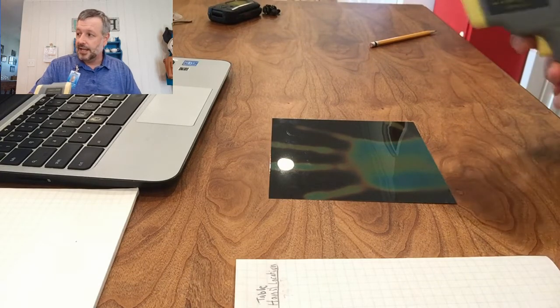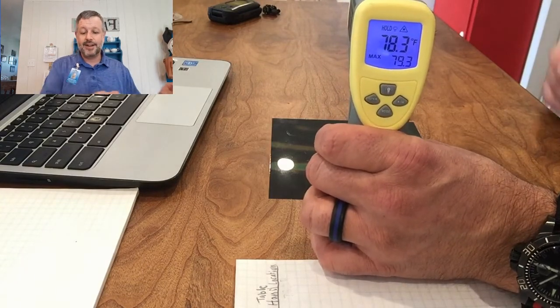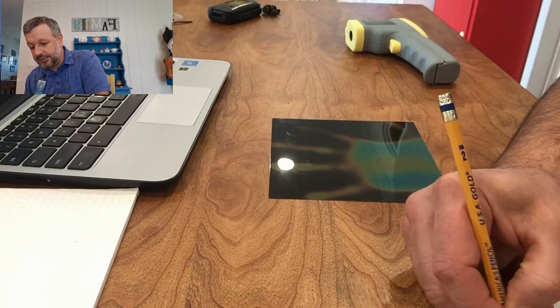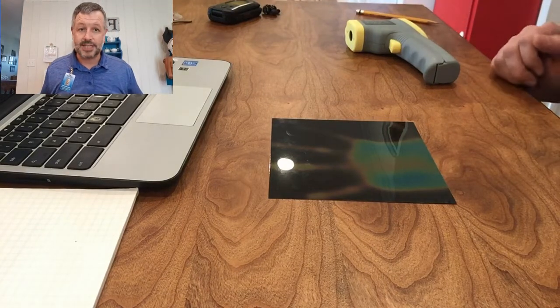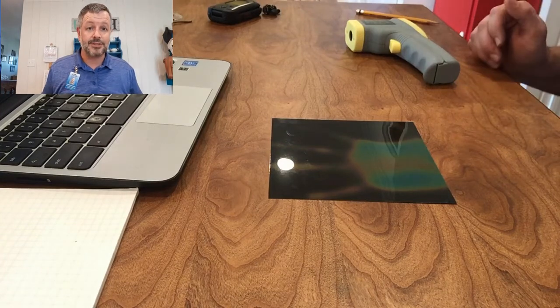The temperature where my hand was located now reads 78.3 degrees Fahrenheit. What that is telling us is not that coldness from the table is transferring — because somehow the temperature of my table increased in temperature.